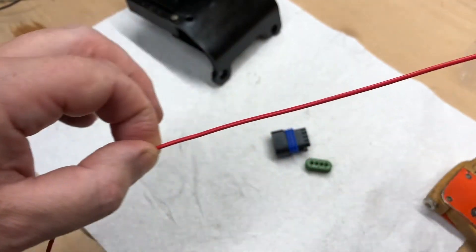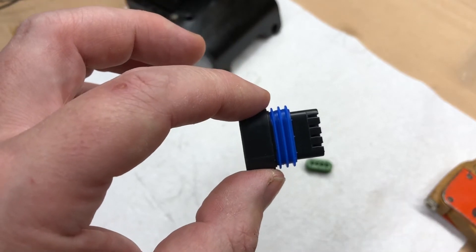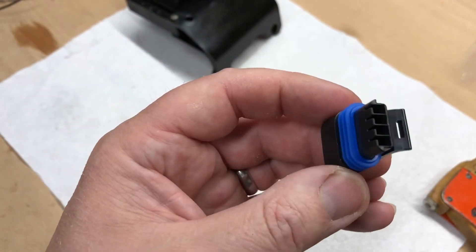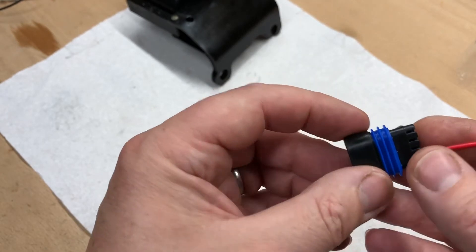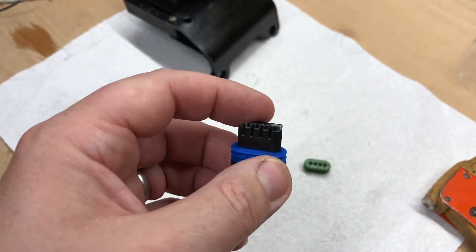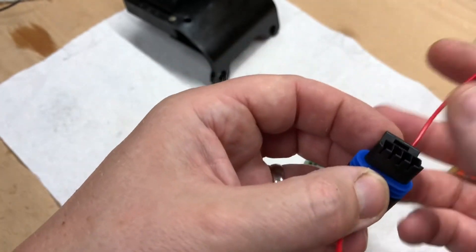This is a pull-to-seat connector. My ex-aircraft engineering colleagues watching will be familiar with this type of connector — you normally work with things of much higher quality! With this type, we actually pull the connector through from the front. Lots of connectors like the Weatherpack and many automotive ones have you put the pin in from the back, but not this one — it specifically pulls the pin in from the front.